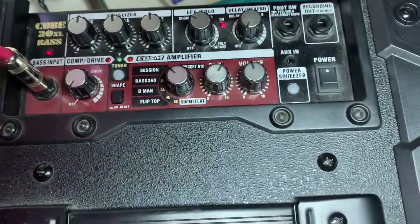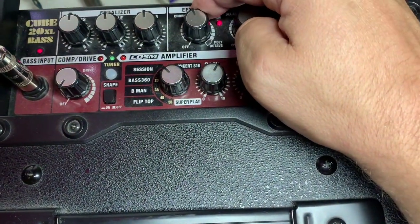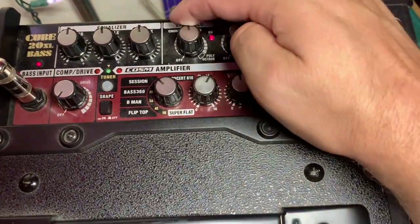Get crazy with the chorus. And then the poly octave.